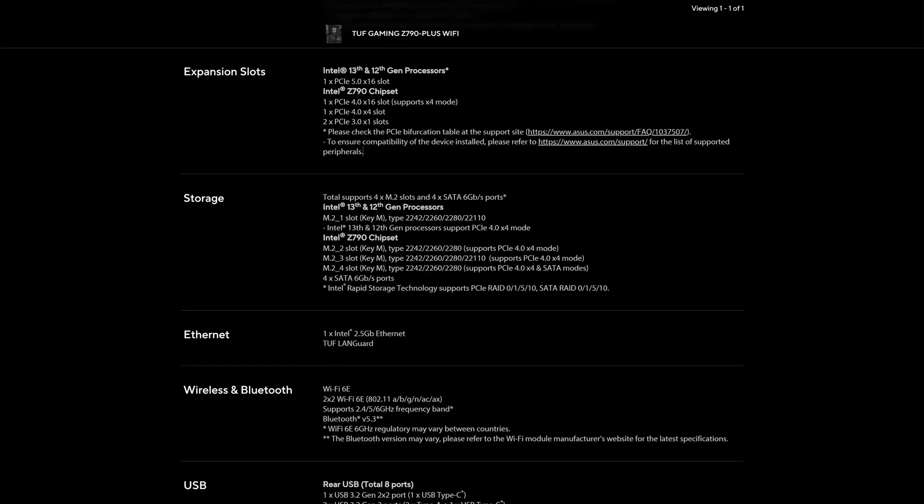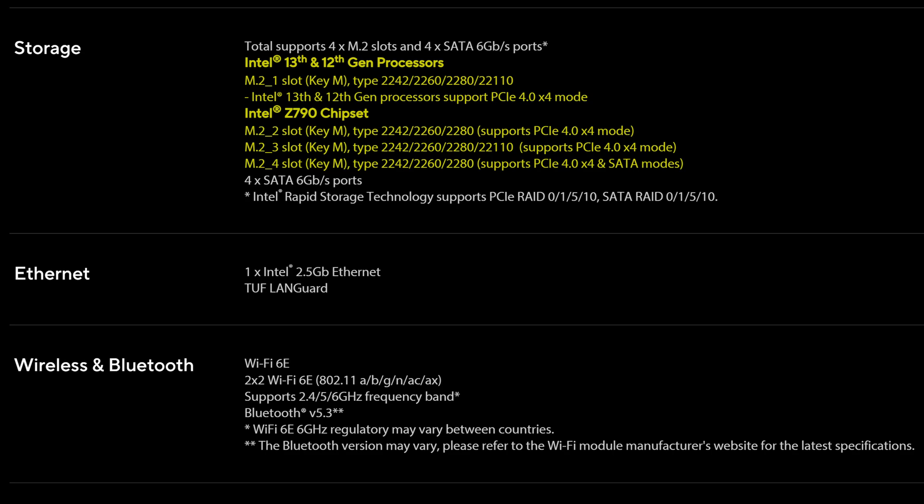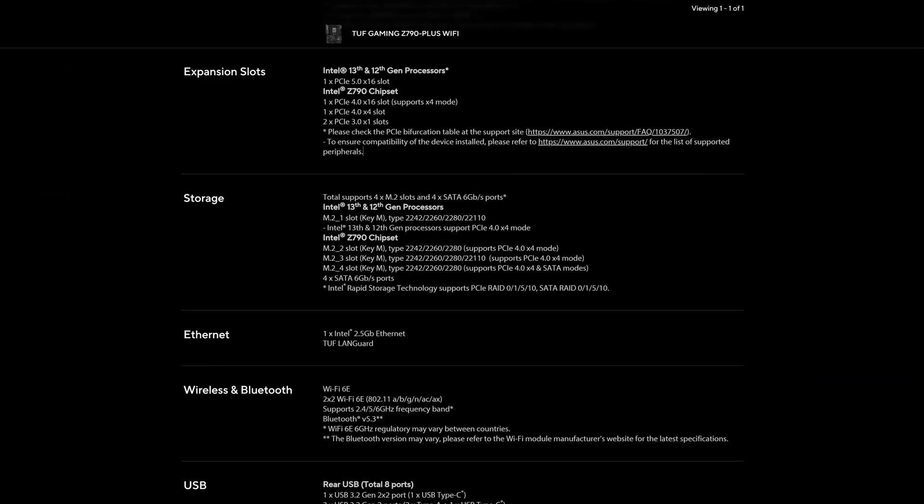This TUF Z790 board also comes with four M.2 slots, though sadly none of them are PCIe Gen 5, which granted isn't that common on motherboards in this price range, so I'll let it slide. The only real disappointment when it comes to internal expansion is the SATA connectors — you only have four, while six is pretty much the standard for Z790 boards, especially ones that cost this much.